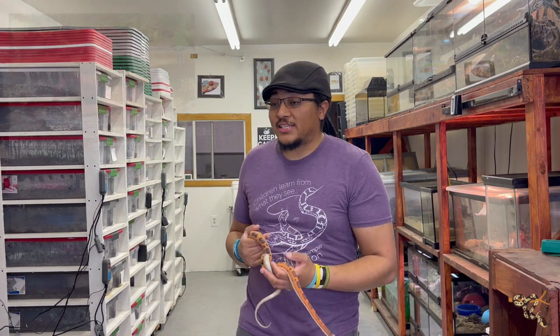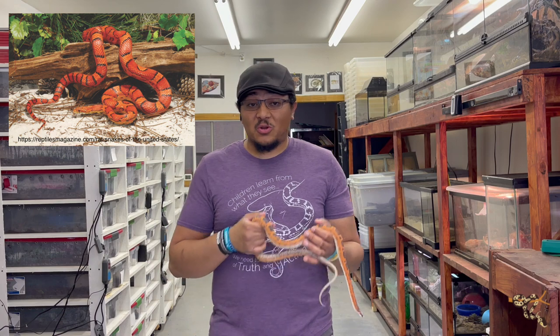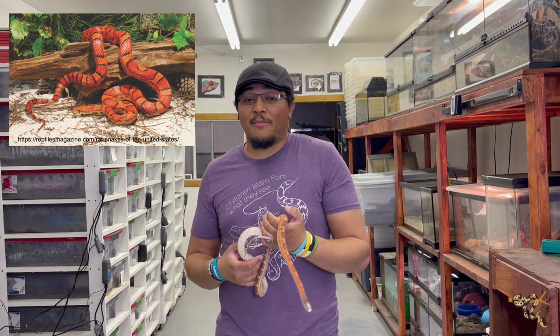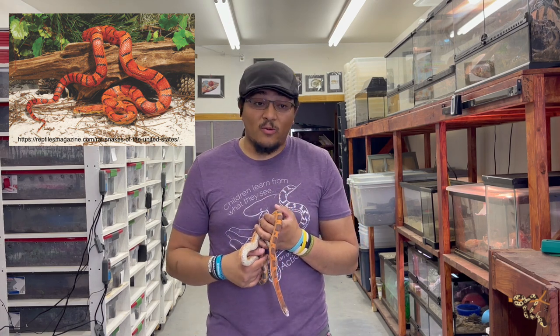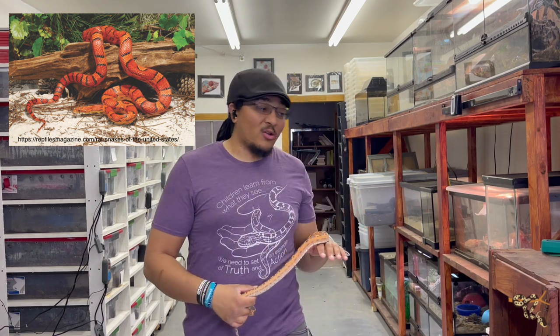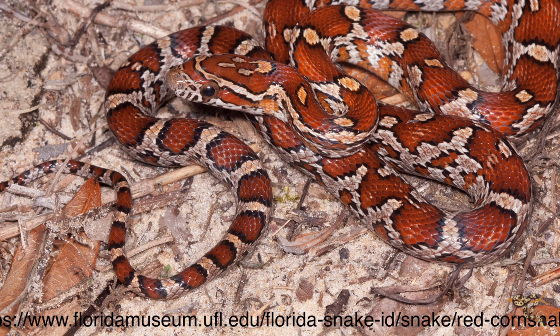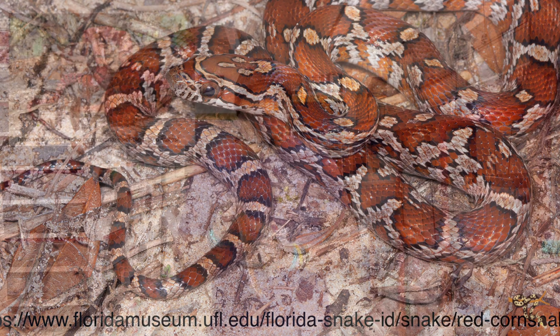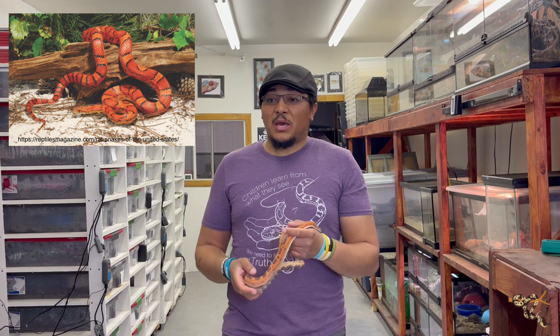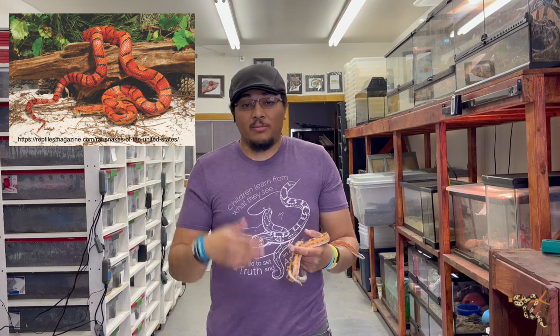This is arguably the most common, well-known, and popular pet snake in general across the world: the red rat snake, or corn snake. I'm not going to spend a lot of time on these because everyone knows corn snakes. For a long time they were called red rats before they were called corn snakes. They're found in the southeastern part of the United States, basically east of the Mississippi, and theoretically even as far north as New Jersey, but mostly in the southeastern part like Georgia, North Carolina, and Florida.